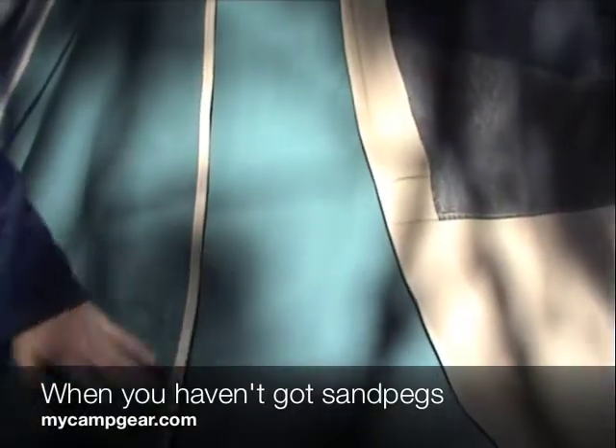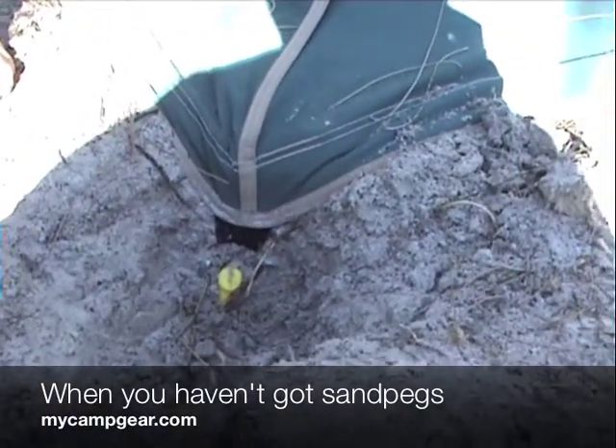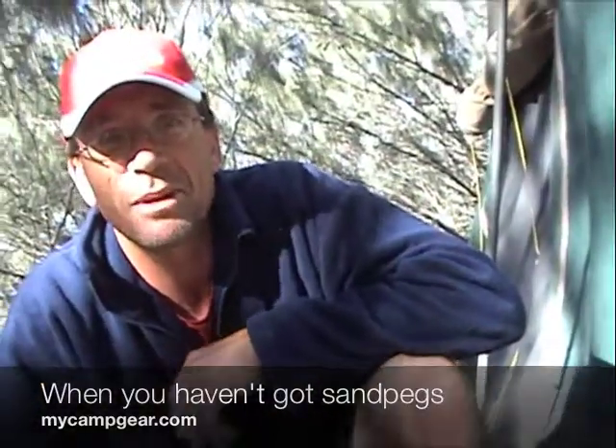We didn't put the center pole up fully, which is why our tent looks all floppy at the moment, but it has held for a few days. So this has been a good temporary solution for us, but I do need to get some sand pegs.